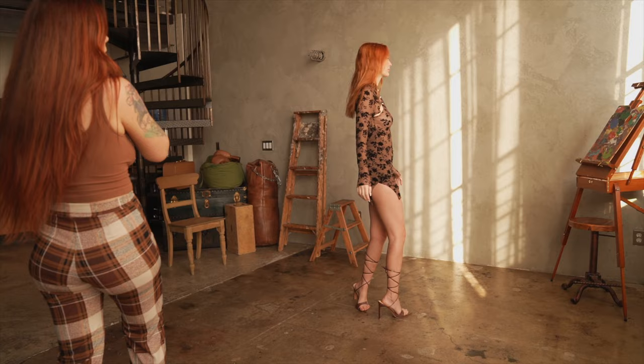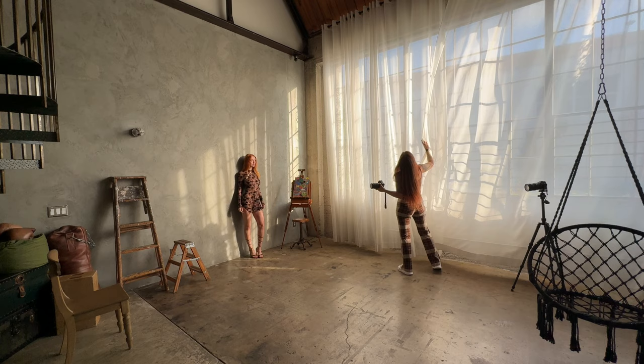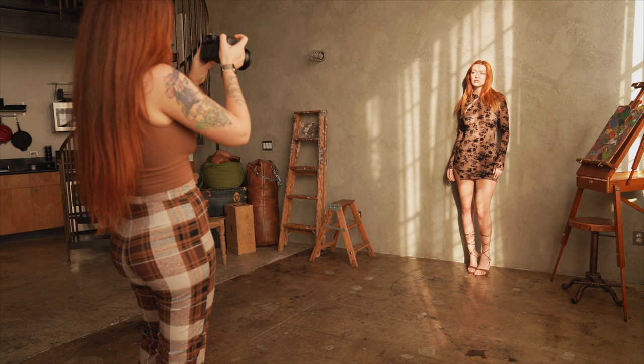Let's get you against the wall — cute, perfect. Let's see what the light is like. It looks really pretty, I just need to close this a little bit. It's such a pretty studio, the light is just so beautiful, just so soft.